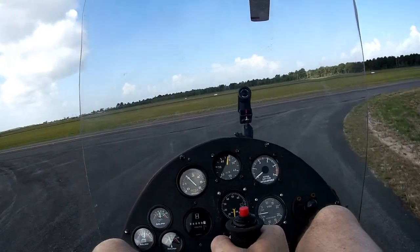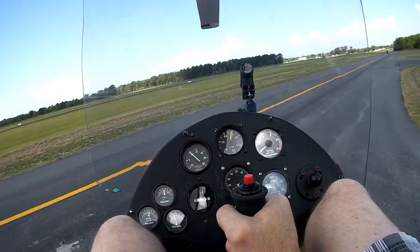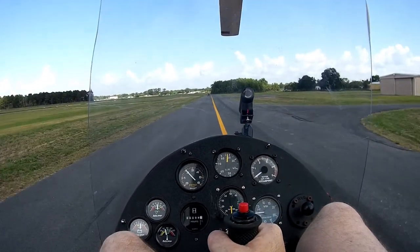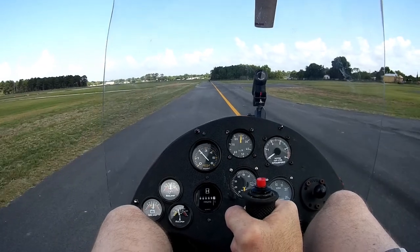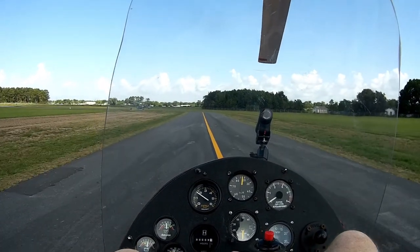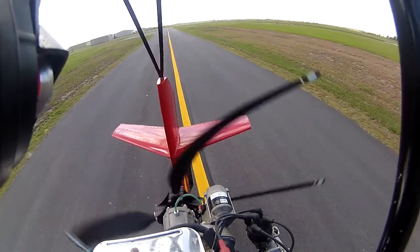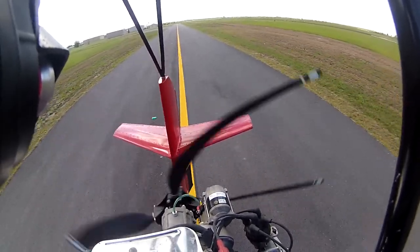Now we've got a little more of a breeze from the south — not bad, maybe a little over five knots. I've got 9.1 hours on the hobbs and an hour and a half of fuel. I'll go about a couple miles south of the airport and play around out in the fields so I get a good view.